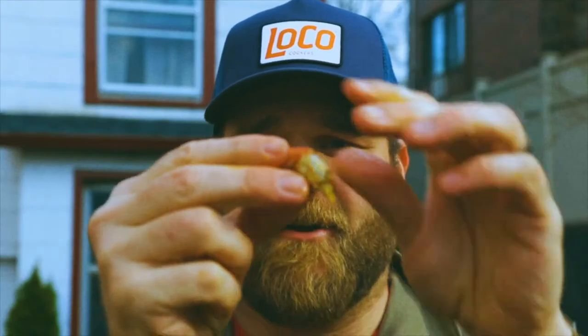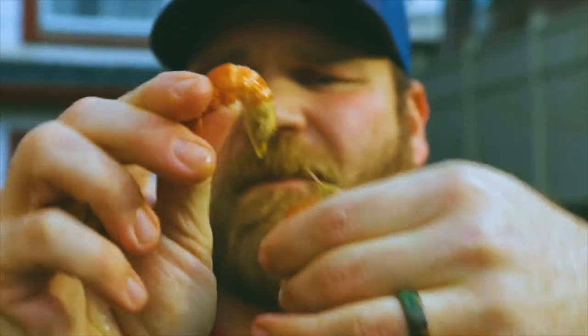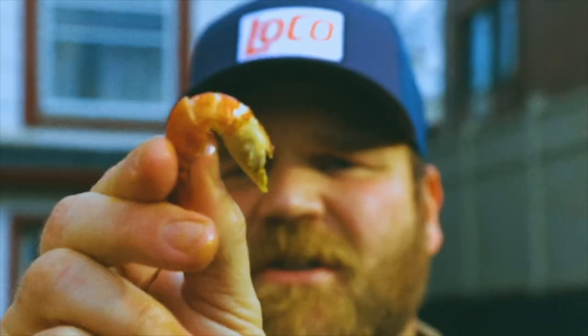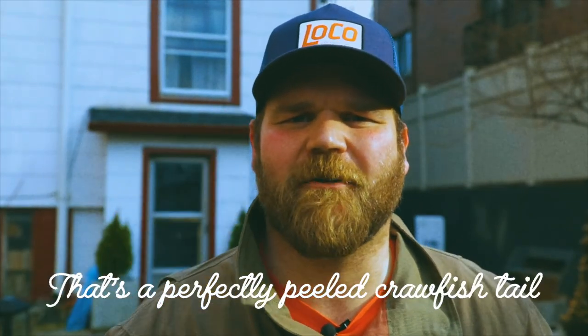Then you're left with a tail. Very simply, just peel that top layer off the crawfish tail — you can see how I have about half of it exposed there. Then you pinch the end of the tail, like so, and then — beautiful. That's a perfectly peeled crawfish tail.